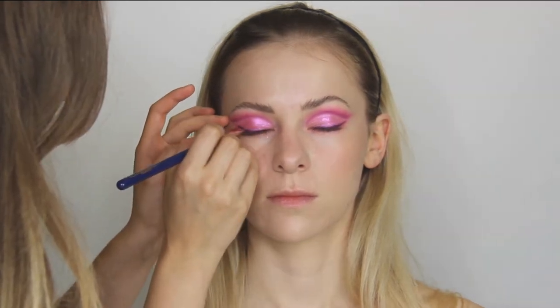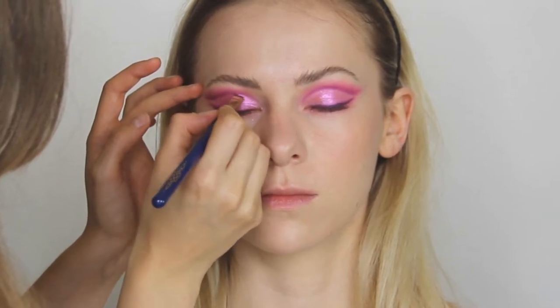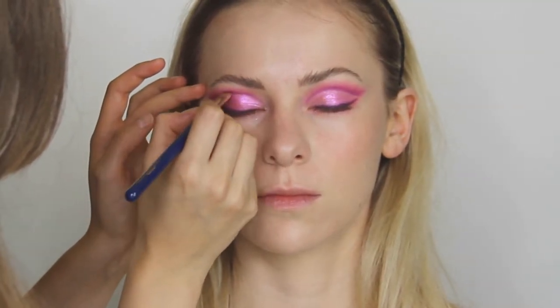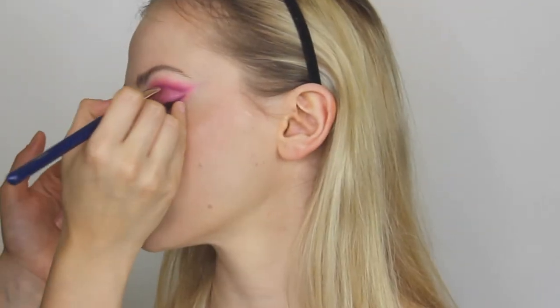I'm using the same shade to deepen up the crease in the eye. That's really important if you want a high contrast look — if not, skip this part. But if you want high contrast, just go over with a really thin line of the darker eyeshadow.